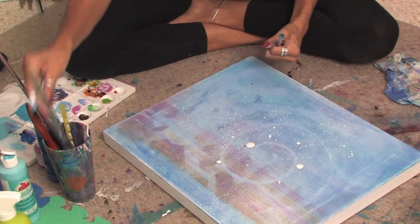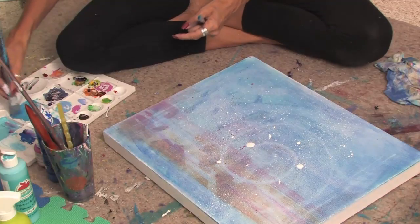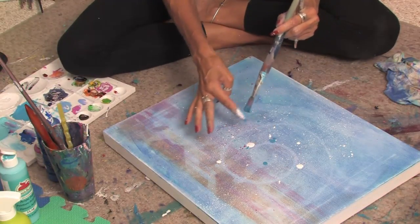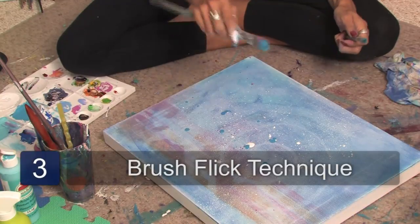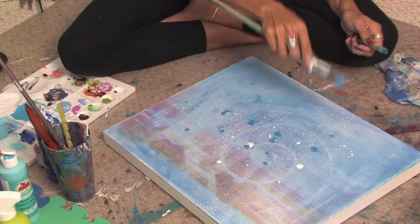You can try with different kinds of brushes if you want bigger splatters. You can always experiment with bigger brushes and you might get bigger splatters. Another thing you can do is just flick the brush to get the splatters down.